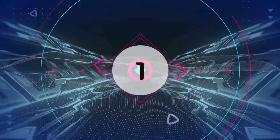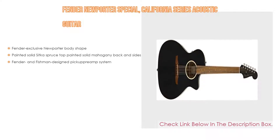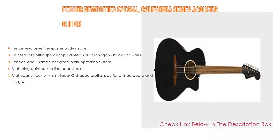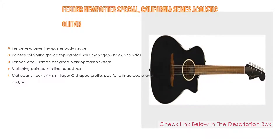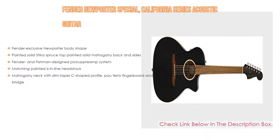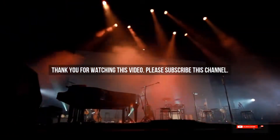Number 1: The Fender Newporter Special California Series Acoustic Guitar is the most popular product in our experience. Great features include the Fender exclusive Newporter body shape, painted solid Sitka spruce top, painted solid mahogany back and sides, Fender and Fishman designed pickup preamp system, matching painted six inline headstock, and mahogany neck with slim taper C-shaped profile, pau ferro fingerboard and bridge.